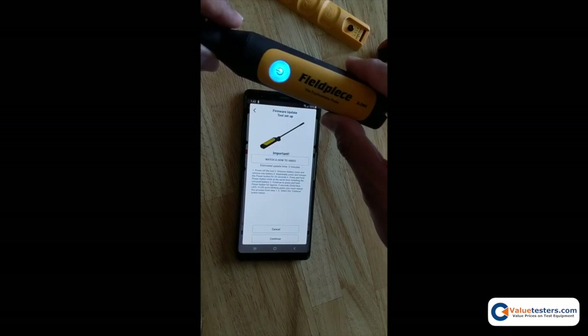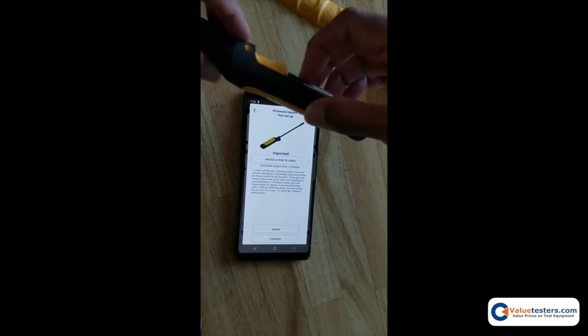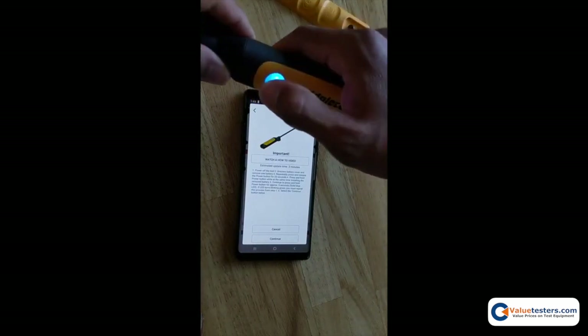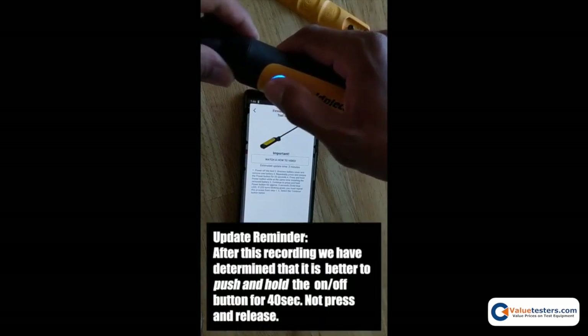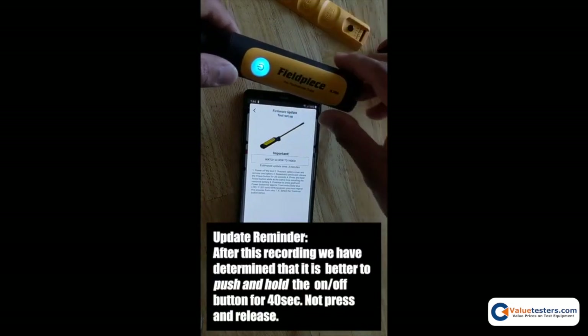If you get a normal green blinking light or a solid green light, that means you did it wrong. Remove the battery and make sure you press and release the power button while the battery is out for the full 20 to 30 seconds to completely discharge the tool, then try it again.